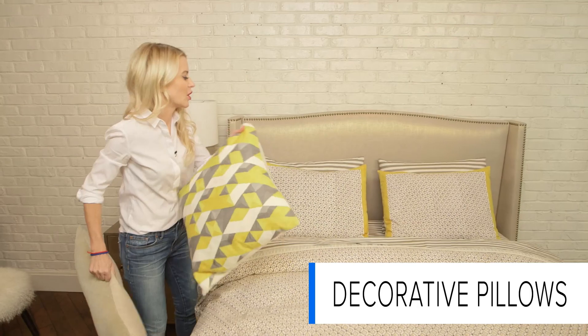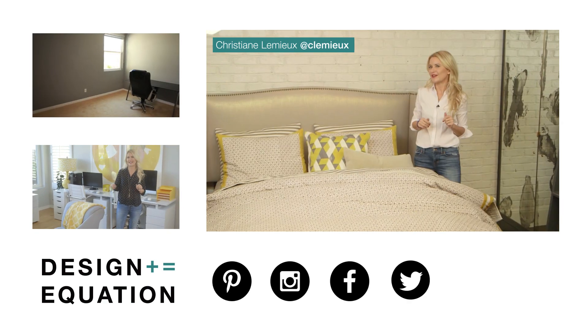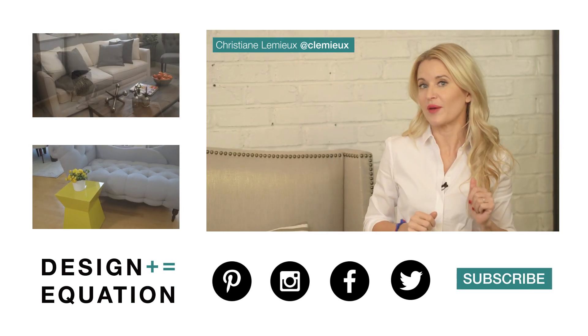I finished off the whole look by throwing in these decorative pillows — this one with a great print and then something solid to break it up — so you have the perfect spring bed landscape. Well there you have it. It's our really easy mix-and-match update. What do you do to get your space ready for spring? Leave your comments below.